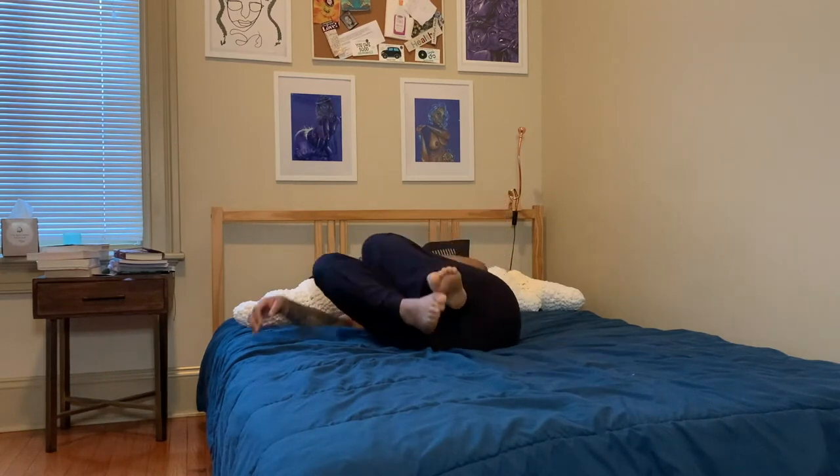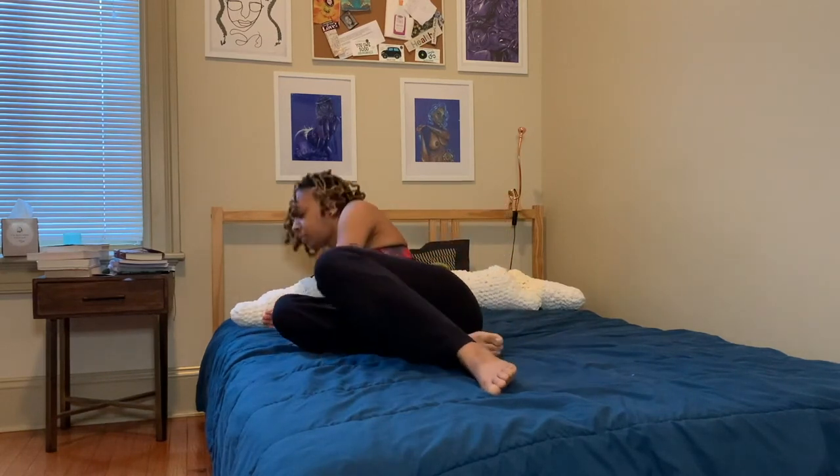On your next inhale, go ahead and make your way up to a seated position. Feel free to place some pillows underneath your hips for elevation if you need to. We'll start with some shoulder rolls — rolling our shoulders backward, inhale up by the ears, exhale back and down. One more time. Then roll the shoulders forward — inhale up, exhale forward and down.